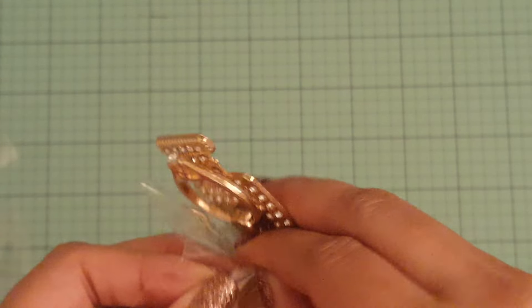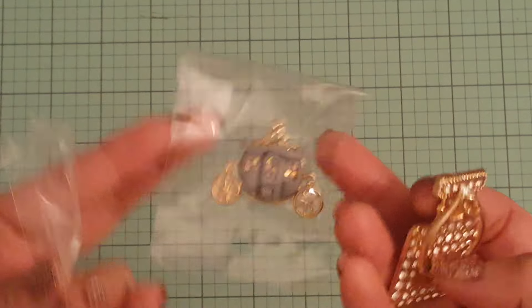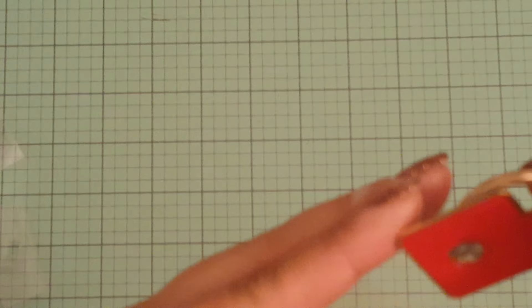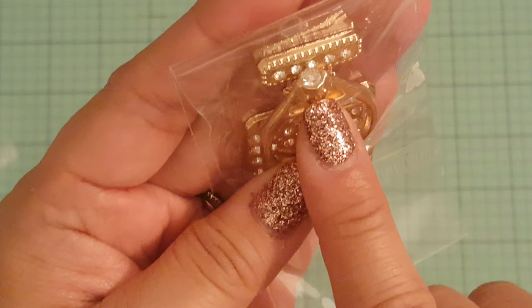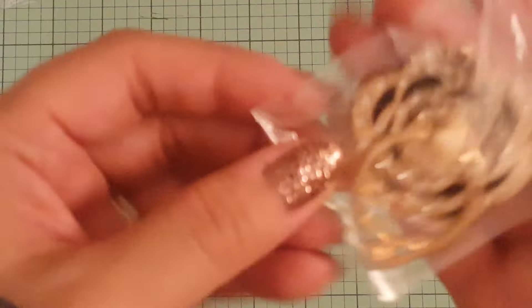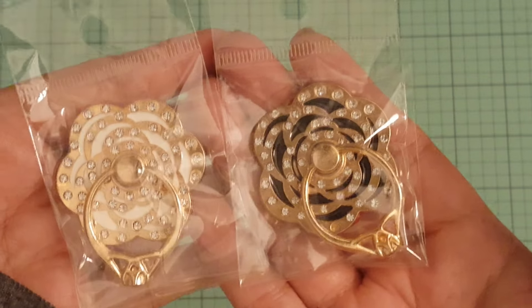I got a few of these to give as Christmas gifts because they are awesome. At this store they're $3 each — same as the charms since they're in the same section — but if you buy six or more it ends up being $2 each. I got this perfume bottle one with a little diamond ring to put your finger through, a floral one, and one in another color.